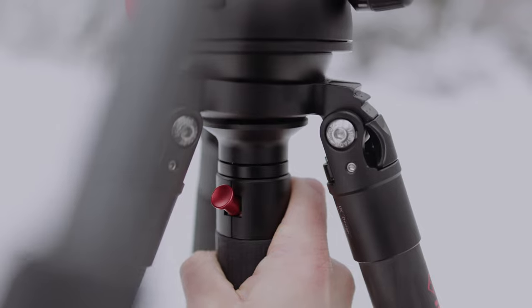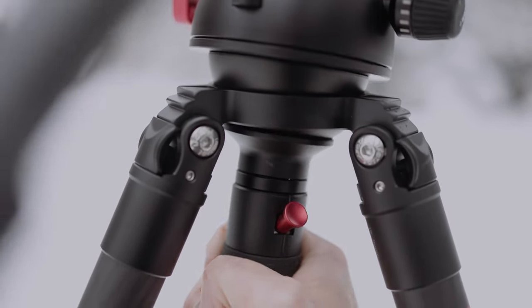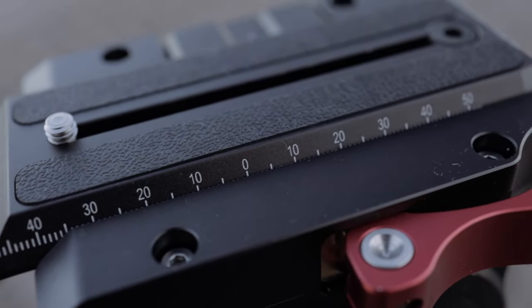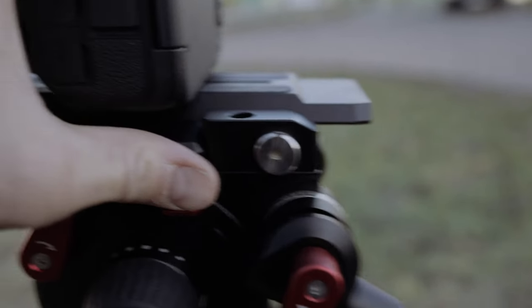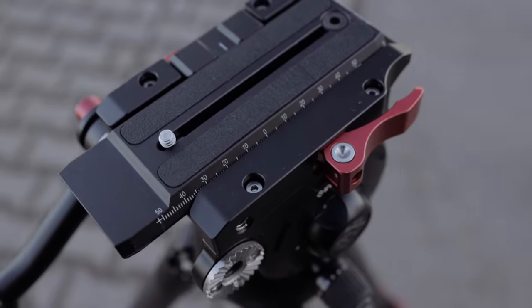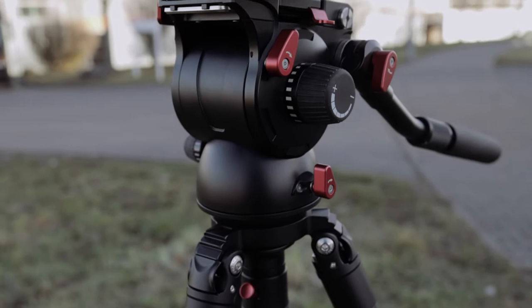A mini spirit level on the rapid release fastball serves as a quick check. You can get the video head in different versions. On the side of the quick release plate there is a scale, and the included quick release plate can be easily loosened or placed on it via the drop-in quick release system. The red buckle on the side prevents accidental release. Via the large control on the side, the tilt resistance can be regulated.